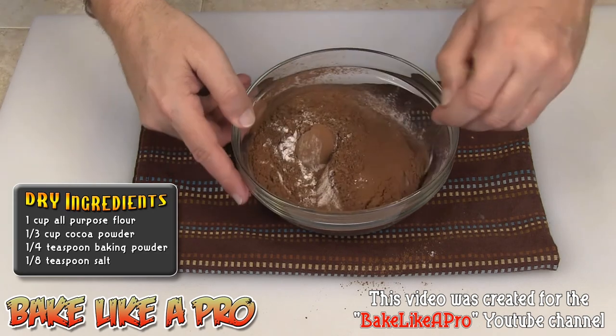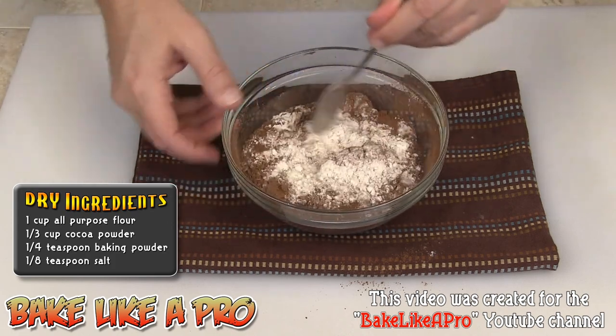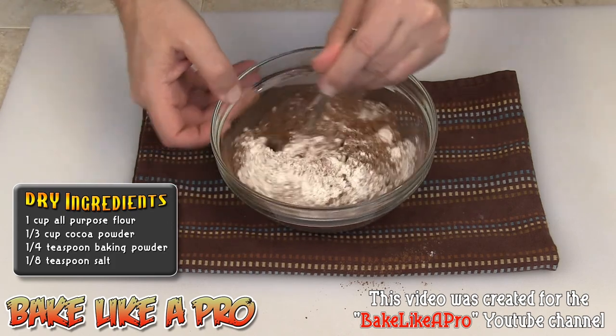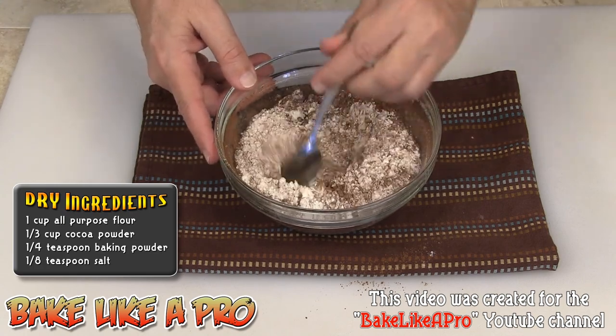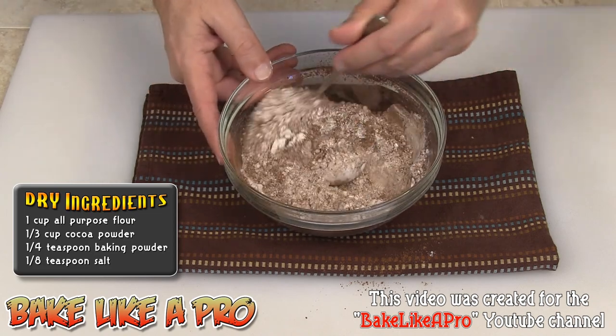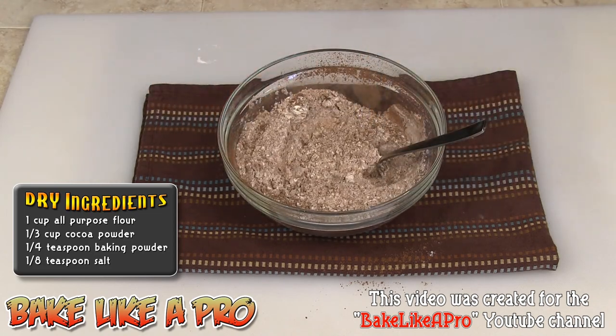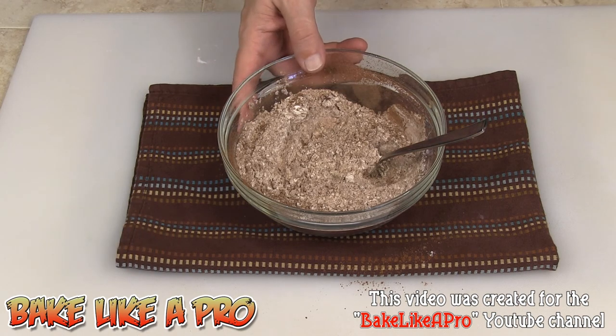Sometimes recipes do look a little overwhelming, but by measuring out all of your ingredients first, you can break it down and it comes together that much easier. There are all of our dry ingredients. Now we're actually going to make the crust, so I'm going to get ready for that and we'll be back in one second.